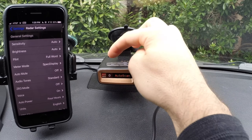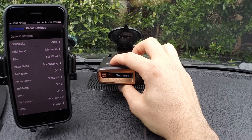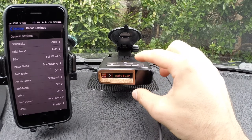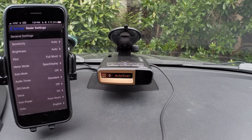We've got the brightness button here on the left. You can adjust manually the brightness of the detector, or you can have it in auto mode, which is my preference — that way the detector gets brighter in the daytime and dimmer at night automatically. We've got the sensitivity adjustment right here. Auto scan is basically going to reduce the sensitivity in the city, but then raise the sensitivity back up when we're traveling at faster speeds on the highway.